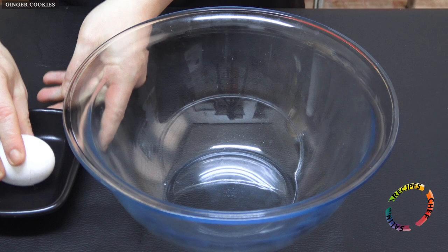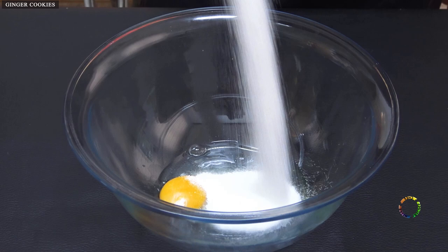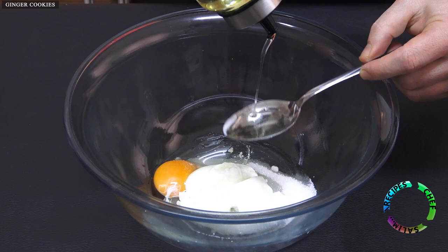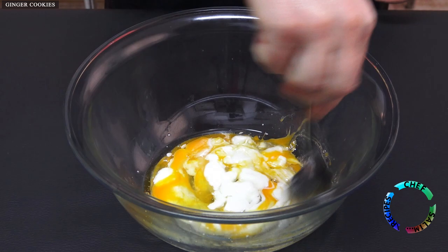Take the ingredients out of the refrigerator beforehand — it will be good for them to be at room temperature. Break the egg into the mixing bowl, add sugar, add lemon juice, add yogurt, add oil. Mix until the sugar dissolves.